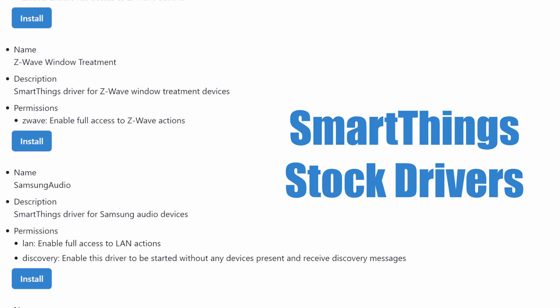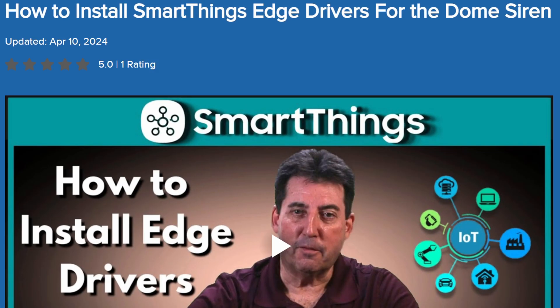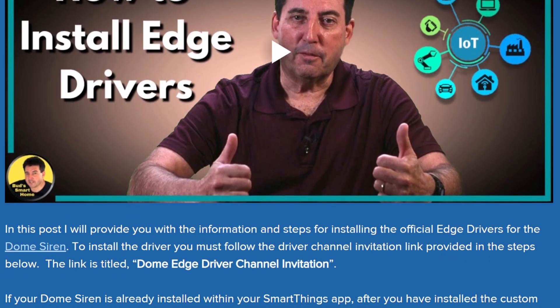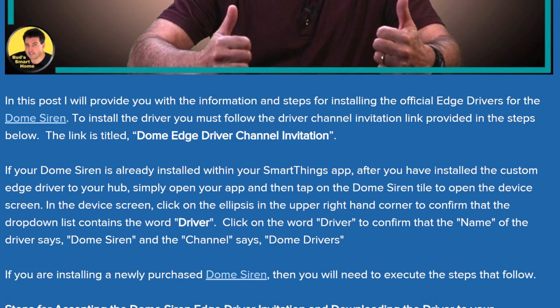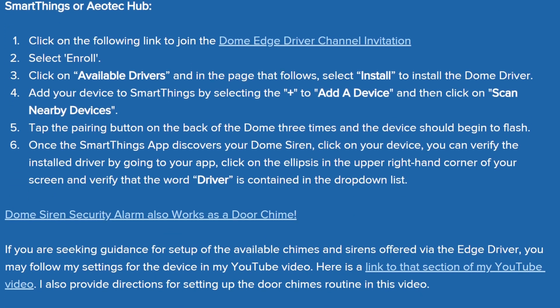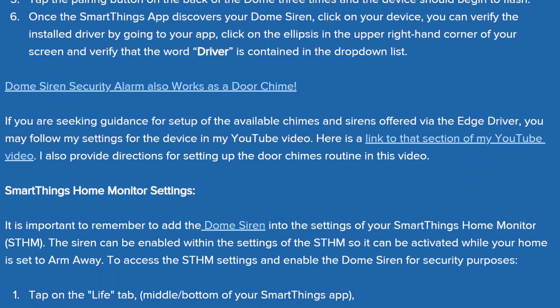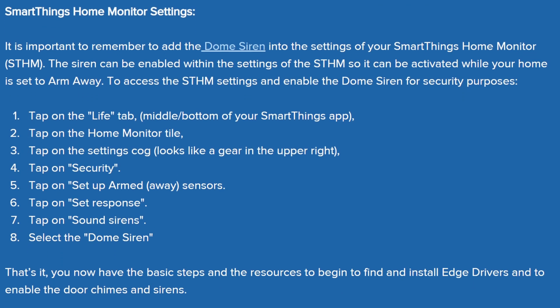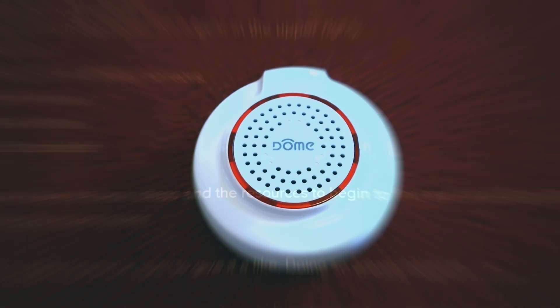That's where Custom Edge drivers come in. Custom drivers are made by developers, manufacturers, or SmartThings community members. They unlock hidden features — things like special alarm sounds, advanced power metering, or manufacturer-specific settings. Basically, if your device feels underwhelming with a stock driver, a custom driver can wake it up.